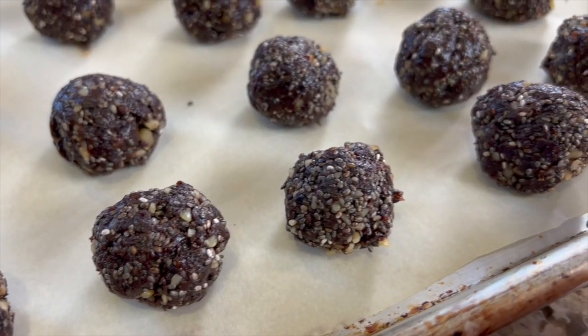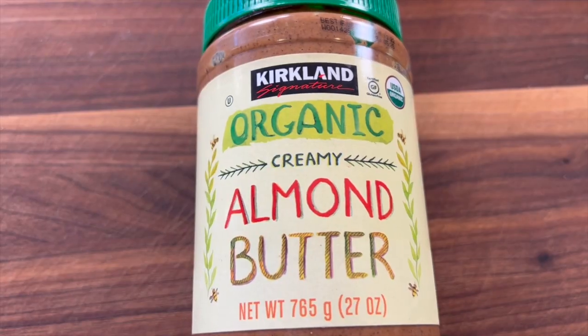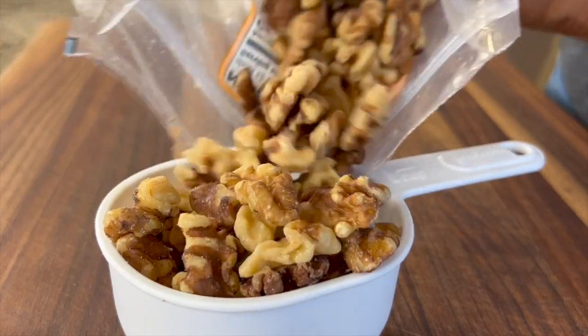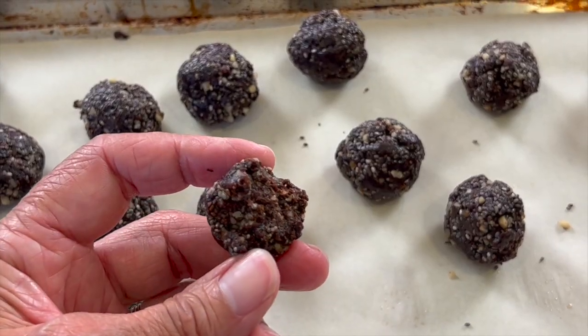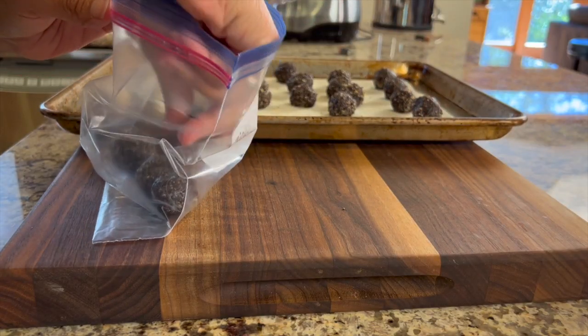Today we're making a healthy snack — energy balls sweetened by prunes, which provide a lot of nutrition. We're also adding cocoa powder for a nice chocolatey flavor, chia seeds for fiber, almond butter, walnuts, and collagen. These are easy to make and store in the freezer. They stay nice and chewable and last for months, so you can pull them out anytime you need a healthy snack without any refined sugar.